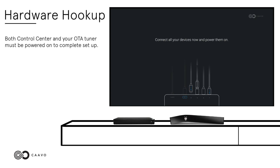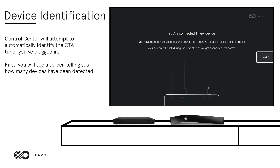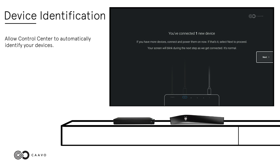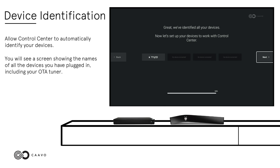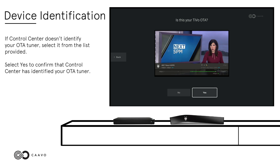Both Control Center and your OTA tuner must be powered on to complete setup. Device Identification: Control Center will attempt to automatically identify the OTA tuner you've plugged in. First, you will see a screen telling you how many devices have been detected. Select Next. Allow Control Center to automatically identify your devices. You will see a screen showing the names of all the devices you've plugged in, including your OTA tuner. If Control Center doesn't identify your OTA tuner, select it from the list provided.